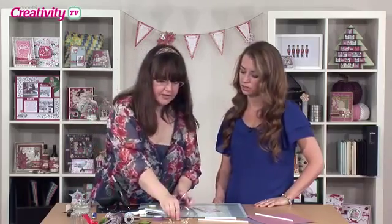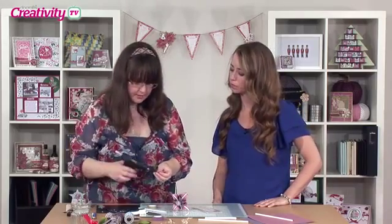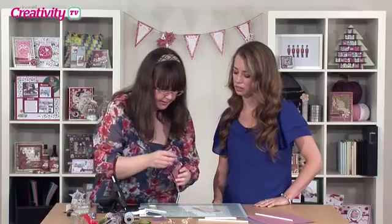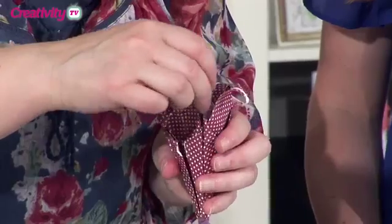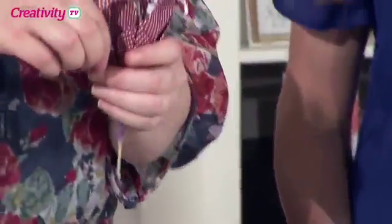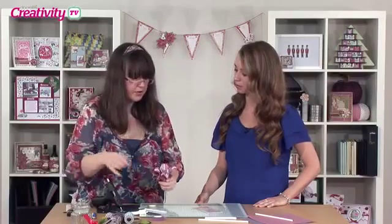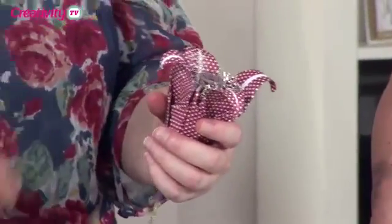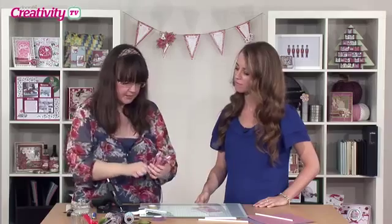So we're going to pop that there, and then all of these we're just going to pop a little bit of glue on and stick these in place just inside. You can actually place them inside as well if you want to, but I like to just add a little bit of glue to the end. So now we've got all the central bits in place — it looks like a proper flower with all the stems and the stamens coming out.